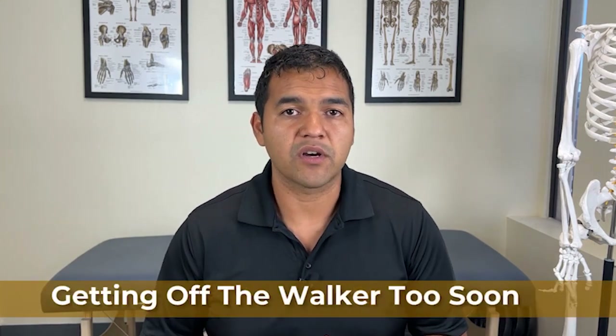Mistake number six is getting off the walker too soon. Using a walker right after a knee replacement is very helpful for offloading the leg that was replaced, so you can get around and walk without putting 100 percent of your body weight through it every step. You put some weight through your hands so you're only putting maybe 30, 50, or working your way up to 70 or 80 or 90 percent pressure through your leg. You need to find the right amount of offloading using the walker so that you can tolerate your normal activity during the day.